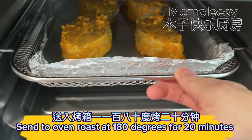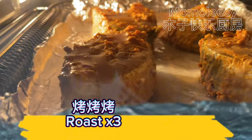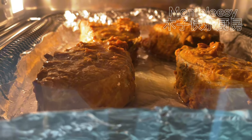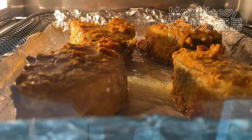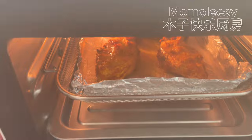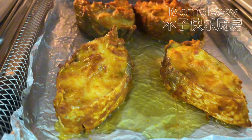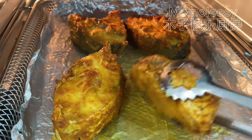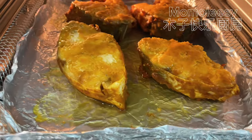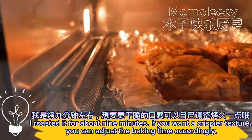Send to oven and roast at 180 degrees for 20 minutes. Flip the fish fillet after roasting for 20 minutes and continue to bake the other side in the oven. I roasted it for about 9 minutes on that side.